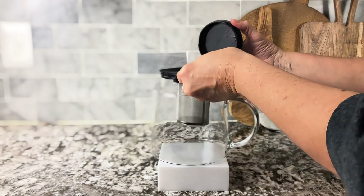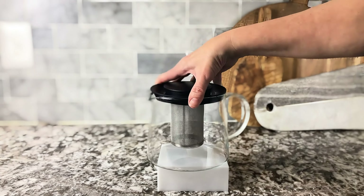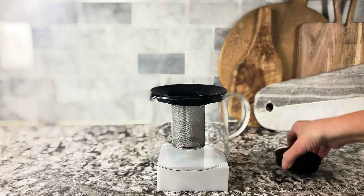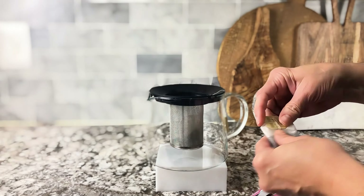Look at how beautiful that is — so well made. It looks like a thin glass, but it's really thick, really nice quality glass. It has the mesh in the center so you can put your teabags in just like that. And then it has the top.